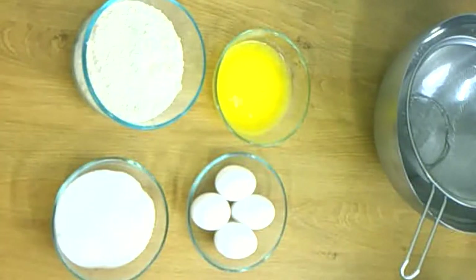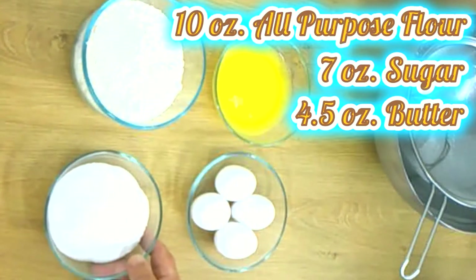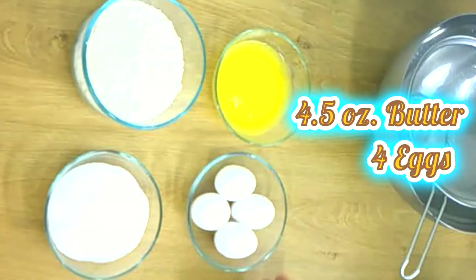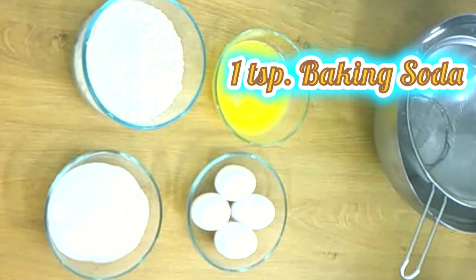The ingredients are very easy. We have 10 ounces of all-purpose flour, 7 ounces of sugar, 4 and a half ounces of melted butter, and 4 eggs. Then we have 2 teaspoons of baking powder and 1 teaspoon of baking soda.